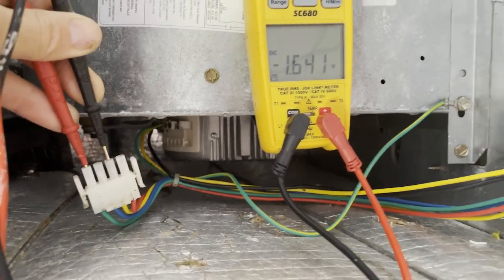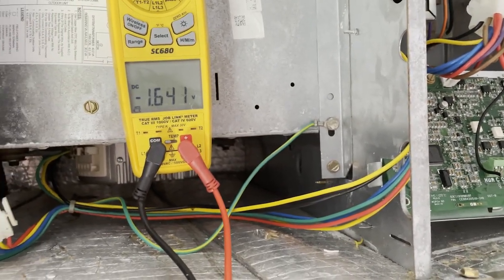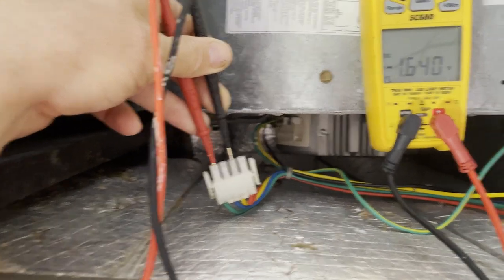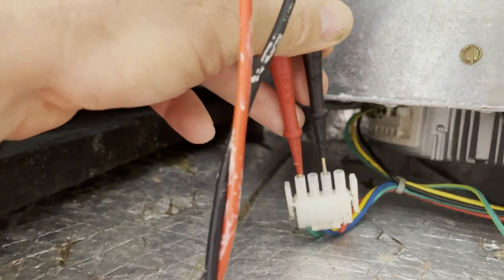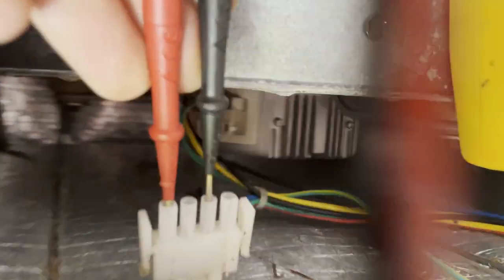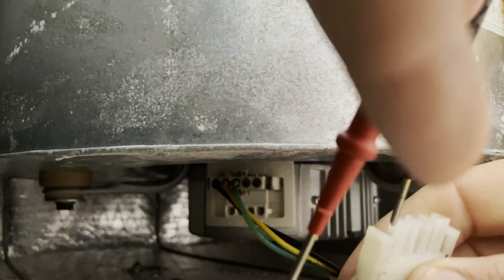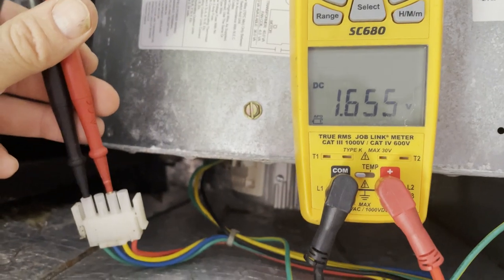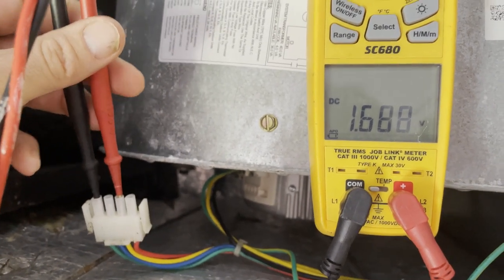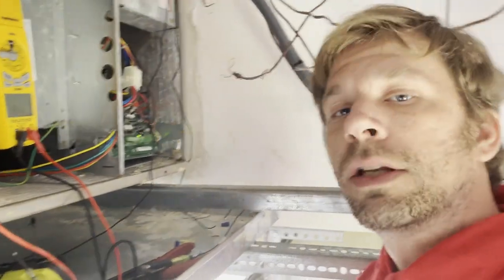I could have replaced the module and then realized I should have grabbed the board instead — this is why this test is important. The minus symbol on the meter is just because my black lead isn't on common, but with DC voltage the polarity matters; once your black lead is on common it'll still show 1.6V. Either way, we've saved ourselves an extra trip — we know we need to grab a board.